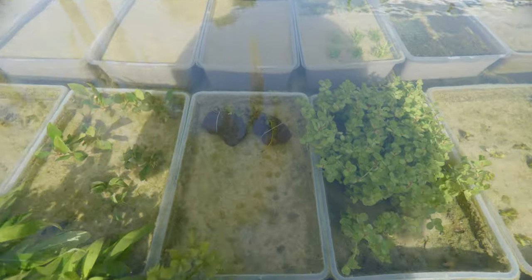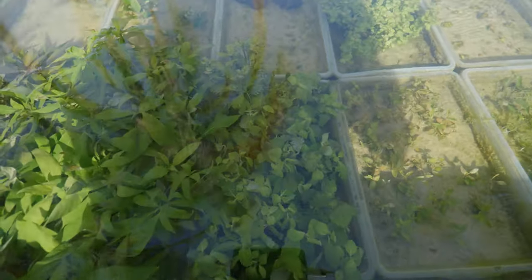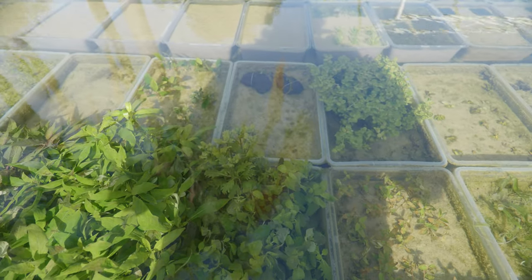Over there I've got some Bucephalandra that I'm currently trying to grow out on some lava rock — pretty cool. Those are just random varieties of Buce. I don't even know the exact names, which is why I sell Buce on my website as 'Assorted Buce' — I don't promise any certain species.